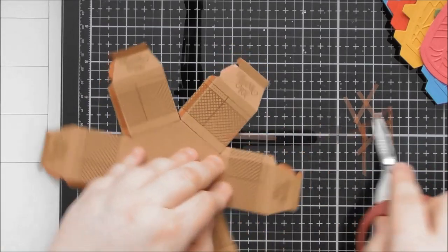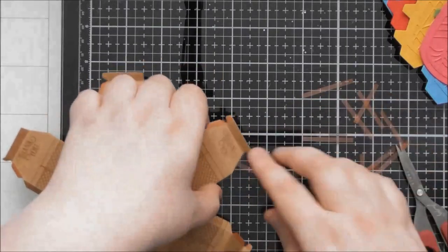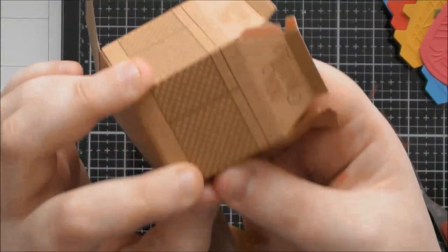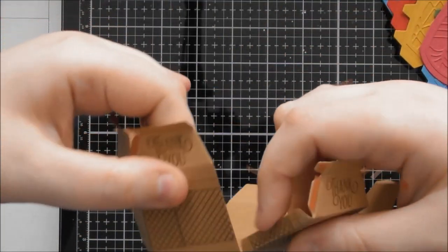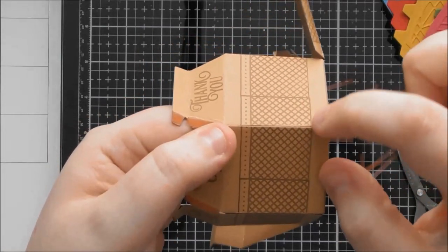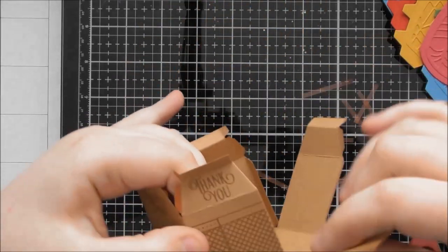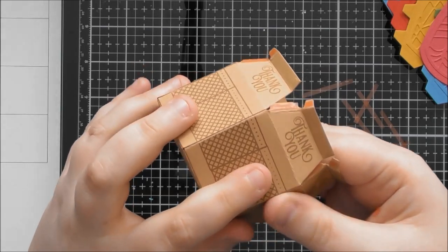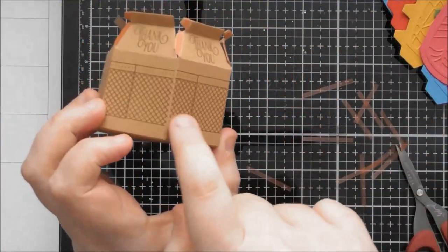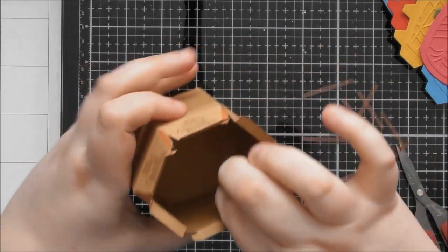I find it much easier to take the glue tabs off all of these before I start sticking it together, but you can definitely go around one at a time, or use wet glue instead of red liner tape. Usually when making these I'd put a little bit of glue on too, but for the video it's quicker to just use tape. Because I used a template to stamp all these panels, they're all going to line up perfectly around here, which is nice.